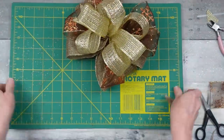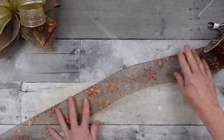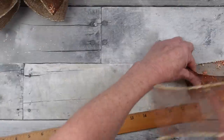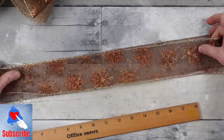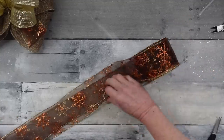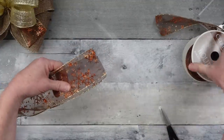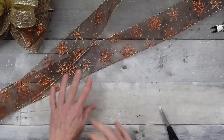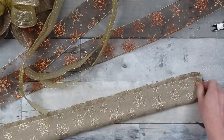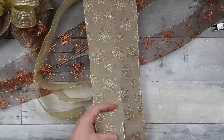If you're enjoying this video I'd love a thumbs up. Now for the bow tails I'm using my 18-inch ruler, grabbing at the 18-inch mark and folding it over — this gives me 36 inches, which I'll trim at the end. I'm doing two pieces of this snowflake ribbon, then the gold piece. I only have a tiny piece of gold left so I folded it in half, creased it, and cut down the crease. Then I pull them down so they overlap in the middle to match the length of the other ribbons.